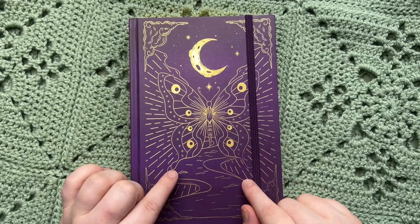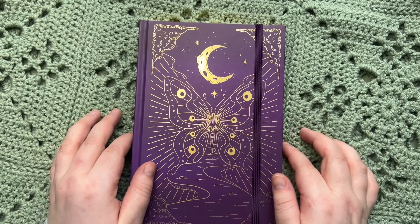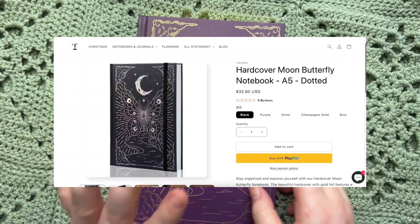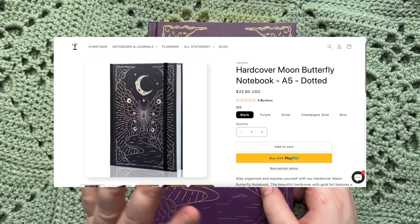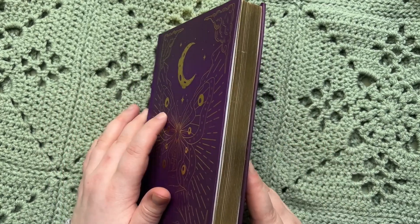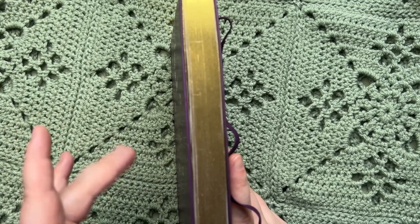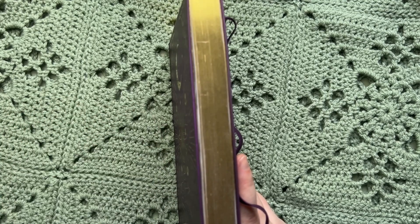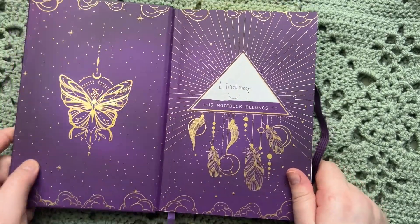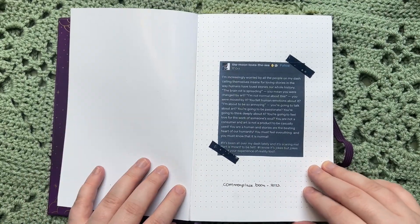This is a gorgeous notebook that I got sent for free. They are not sponsoring this video and I don't have a code or anything, but just full disclosure they did send it to me for free. This is by the brand Tfossey, if I'm pronouncing that correctly, and it's a gorgeous purple and gold notebook that they sent me. It has gold foiled edges — I feel like you either love these or you think they're tacky. I personally like them, so it was a win for me.